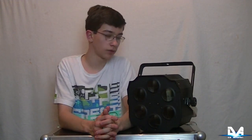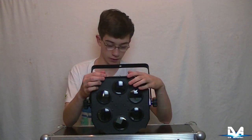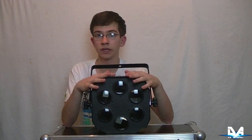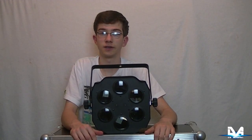In diesem Videotest werden wir uns als nächstes erstmal das ganze Gerät im Detail angucken, und zwar die Rückseite, die Anschlüsse, das Display. Danach schauen wir uns auch noch den DMX-Modus an und was für Effekte er alles zaubern kann und was man über DMX alles einstellen kann.